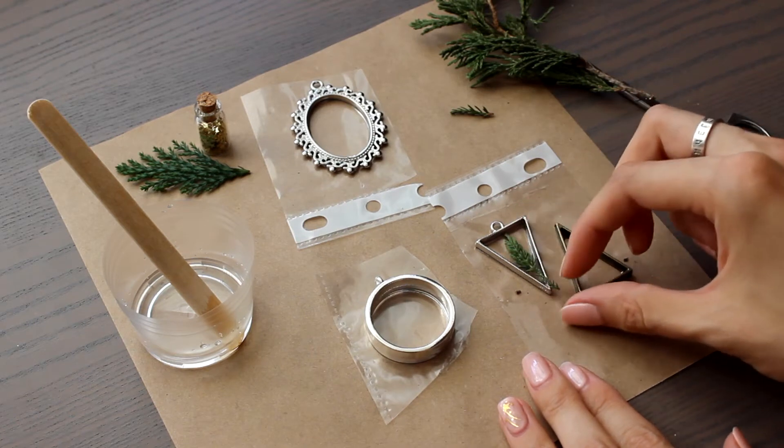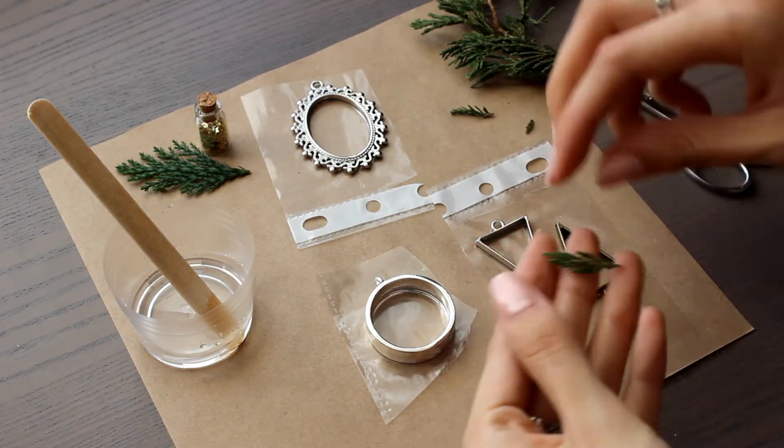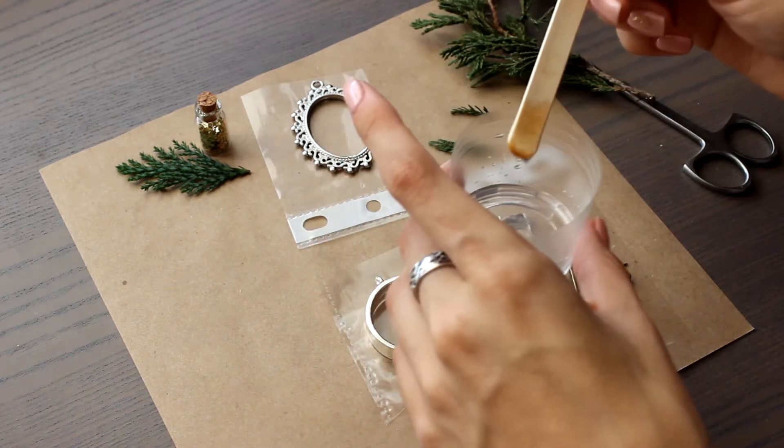I place the twig, cut it according to the size, fill in the base, and then put there the coniferous twig.